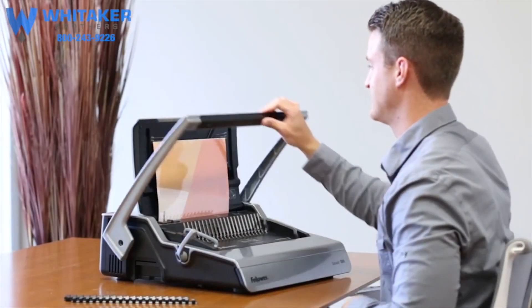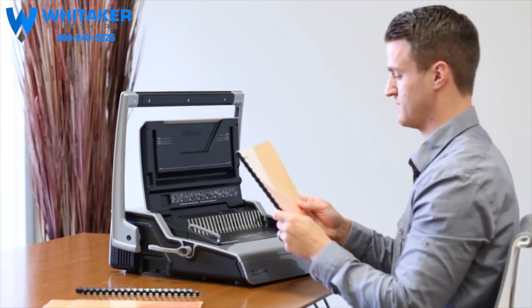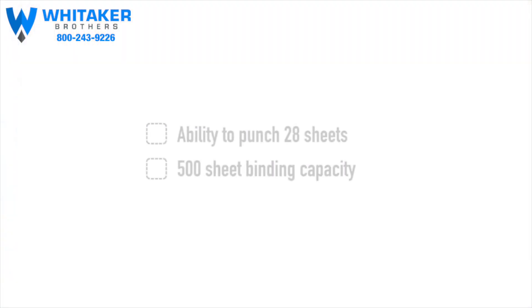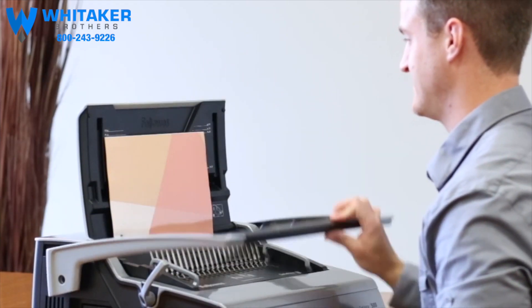For heavy-duty binding performance, the Fellowes Galaxy Binding Machine delivers professional business documents quickly and easily. Punching up to 28 sheets at a time and binding up to 500 sheets, the Galaxy ensures fast, efficient results.